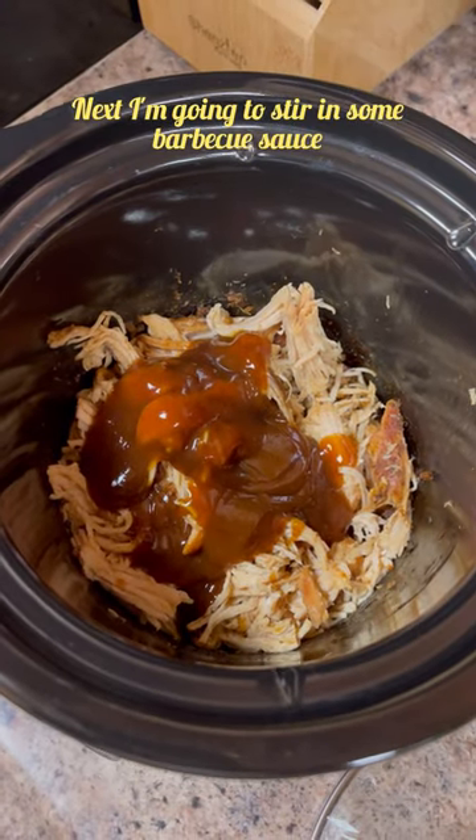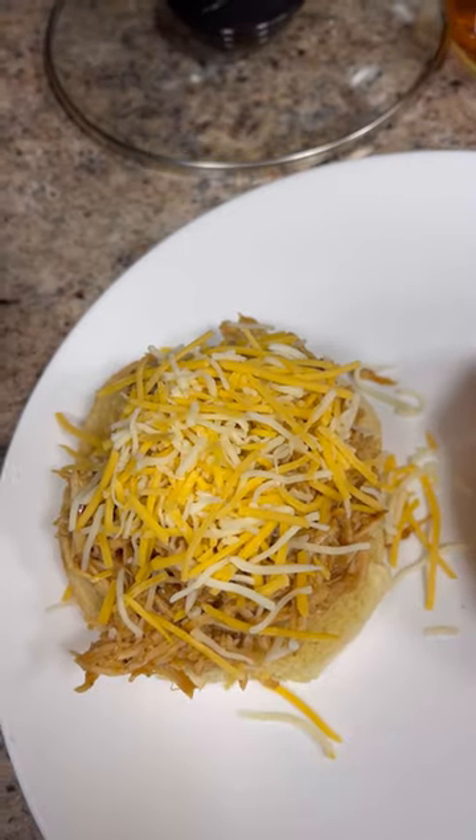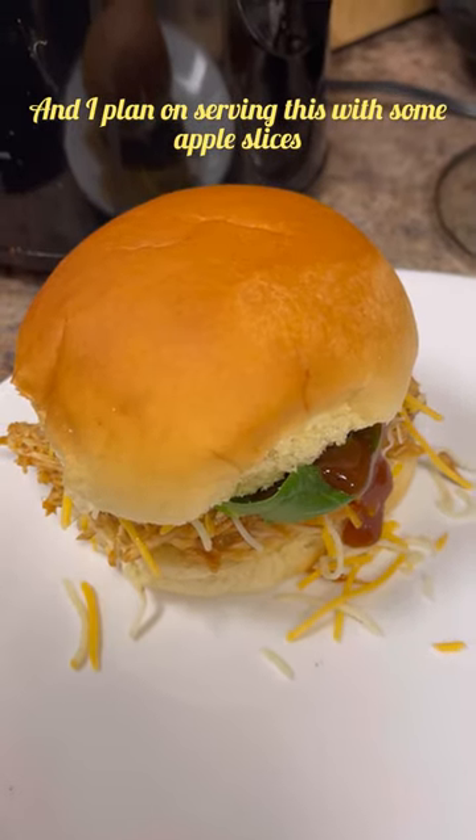Next I'm gonna stir in some barbecue sauce. Put a good quantity on a hamburger bun. Add some cheese, baby greens, and a little bit more barbecue sauce. And I plan on serving this with some apple slices.